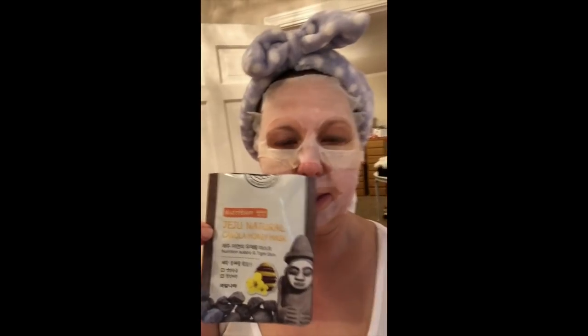Good morning. I wanted to talk about this sheet mask — let me show you. It's this brand right here and you're going to be seeing this in my sheet mask empties for the month.